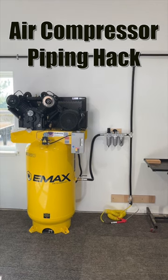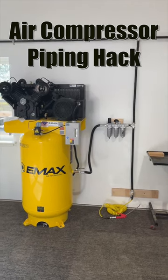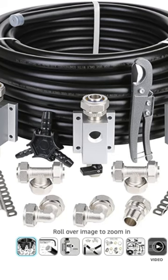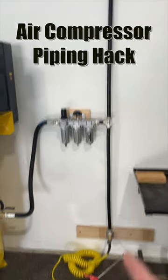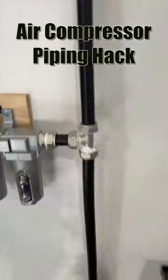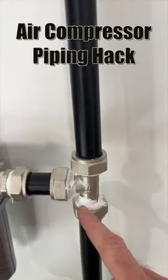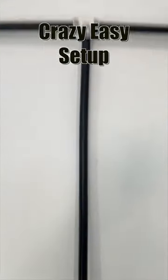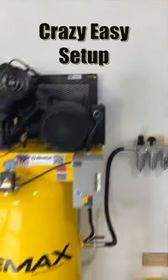If you've ever had to set up an airline in your shop or you wanted to, check out this stuff. I'm not sponsored — I bought this assuming it wasn't going to be that great because it was $188 for 100 feet of line. It has the hardware to set up three air stations. They just screw together, so no soldering or welding or anything like that. It's aluminum-lined pipe that can handle up to 175 PSI.